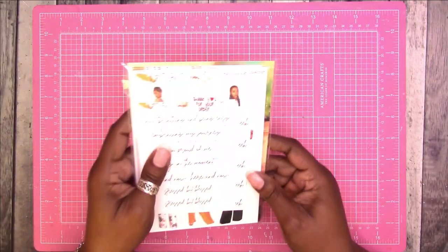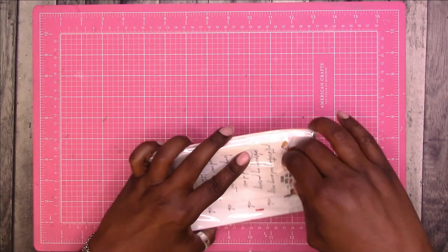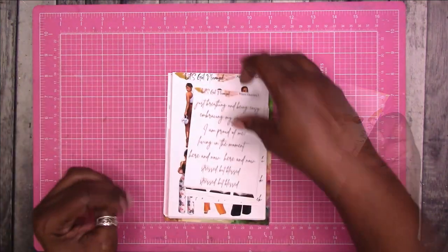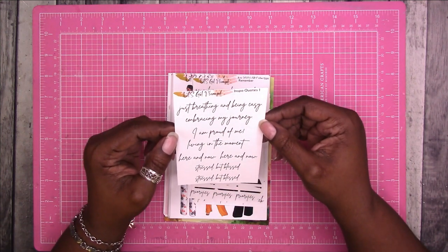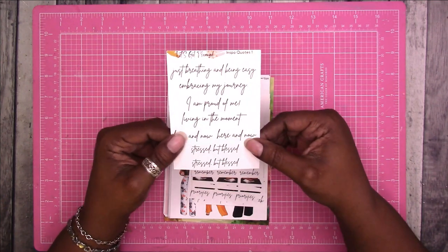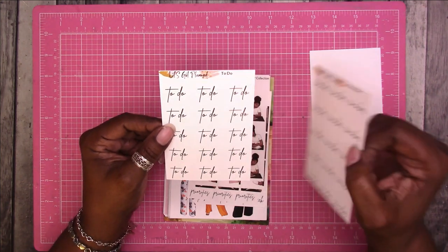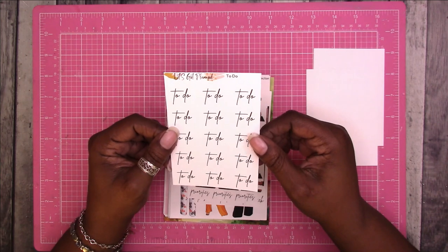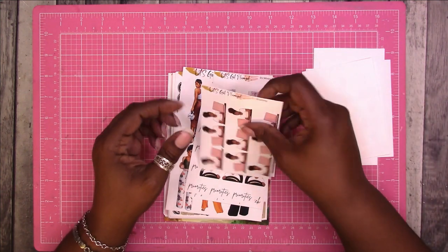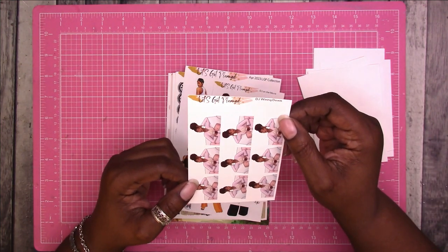Now I have a new set of stickers from Let's Get Planned. These are inspo quotes - 'Just breathing and being easy,' 'Embracing my journey,' 'I am proud of me,' 'Living in the moment,' 'Here and now,' 'Stressed but blessed.' Then there are some script stickers and to-do stickers in a good size. We also have DJ planning and DJ working character stickers.